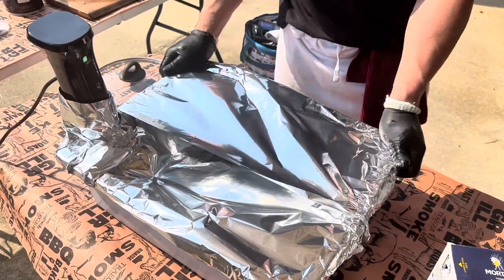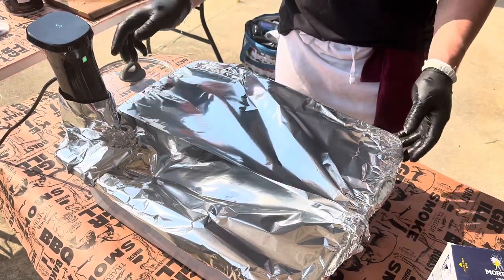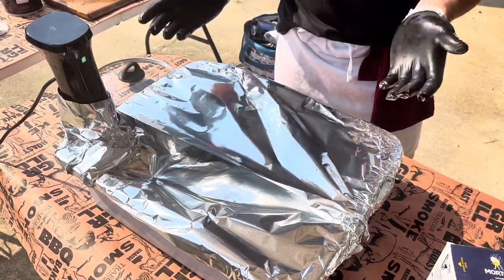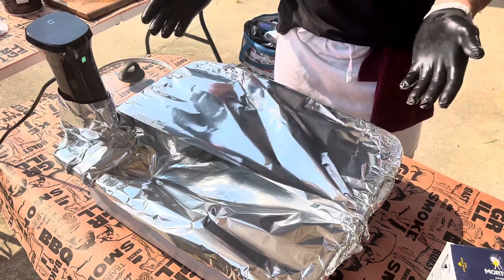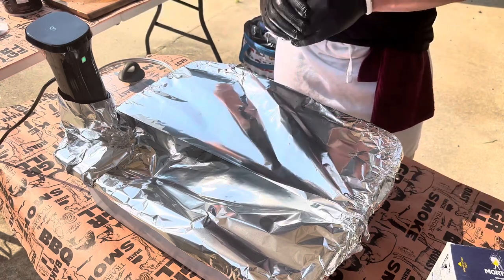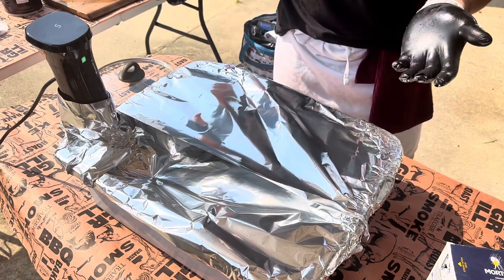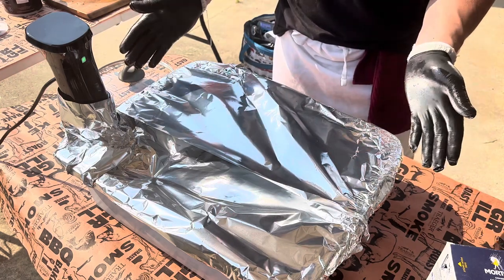The immersion circulator holds the liquid at a certain temp, so the meat will never get past that point. Typically we'd rest in a cooler on blankets, but this allows it to sit at a solid 150°F the entire time — a perfect holding temperature. We don't have a hot box, so this is our hot box.